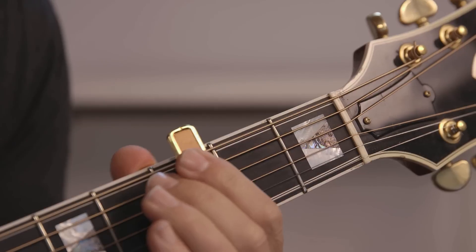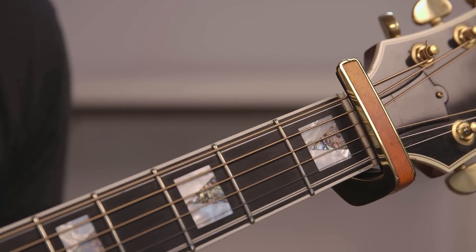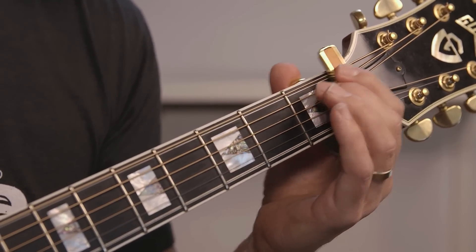Today I'd like to talk about where to position the capo when it's not in use. If you're playing with the capo and you want to transition, you can simply pull it above the nut and you'll still be perfectly in tune and can go into your next song. It's right there when you need it to squeeze it back into position for the next song that's capoed.